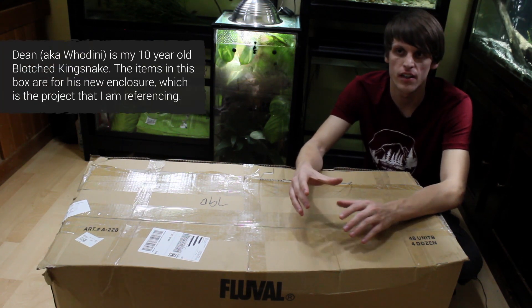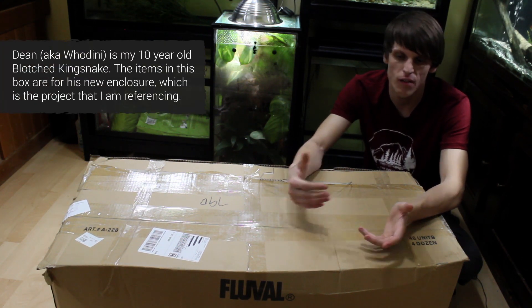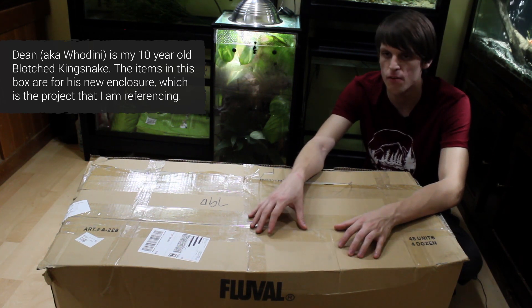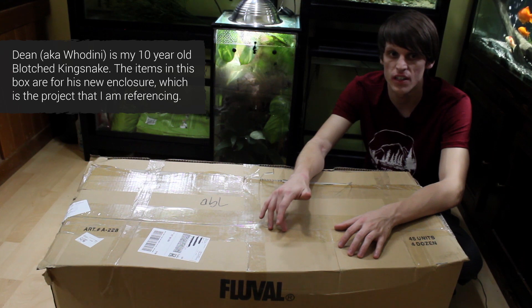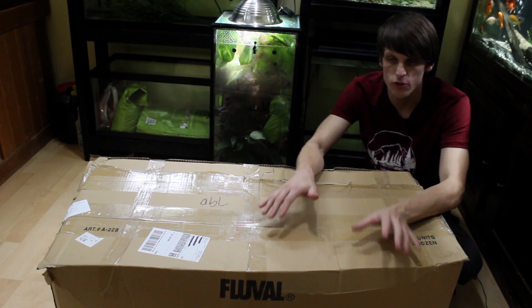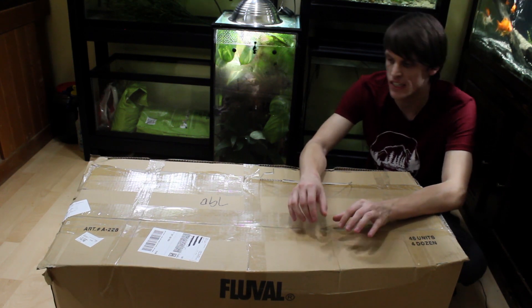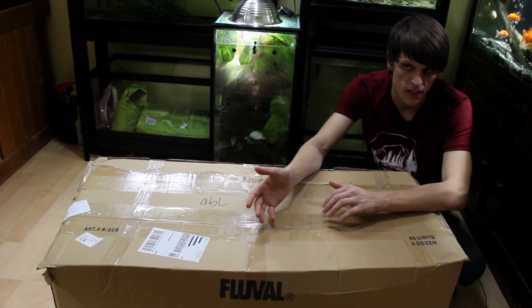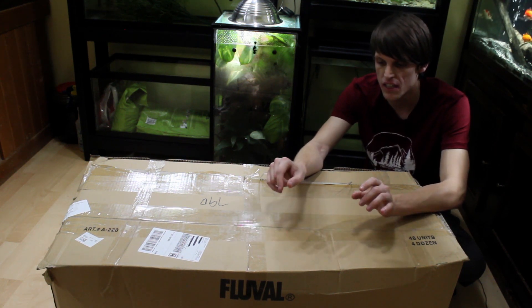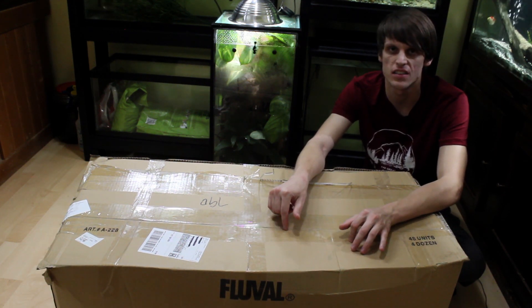I'm editing the video for the actual enclosure itself right now — I'm about halfway through it. I would hope to get it up by next weekend, but if it doesn't come out next weekend, it will come out the weekend after that for sure. So you'll see it within two weeks, guaranteed. And then probably the week after that you'll see the setup.